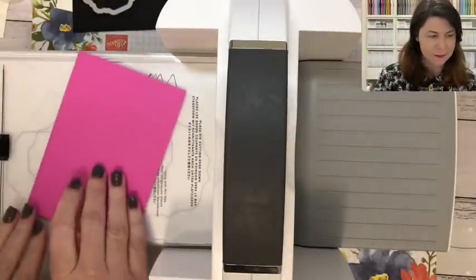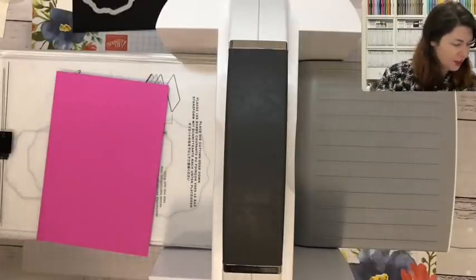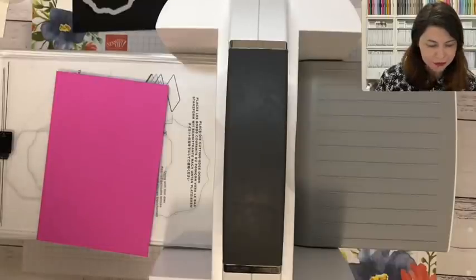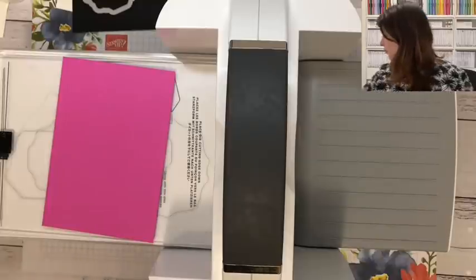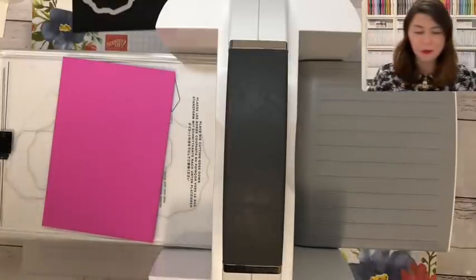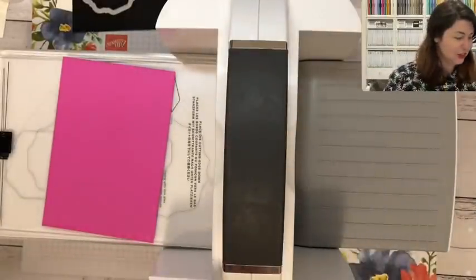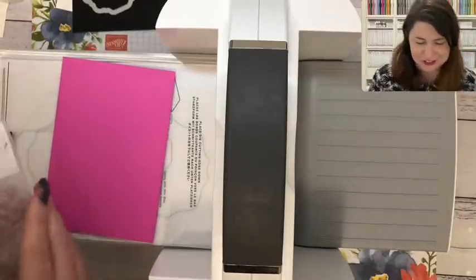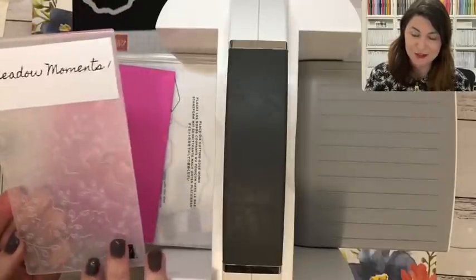The first thing I'm grabbing is some Magenta Madness. I'm not a pink girl as many of you know, but I love this in-color — it is so retro and 80s and I think it's brilliant. I'm going to be using that with a bit of Basic Black. I wanted to highlight how we can use the embossing folders — and where are you, embossing folder? It was hiding underneath some cardstock. Hopefully I'm not the only one with a craft room that's chaos! Anyway, I wanted to highlight this Meadow Moments, which is a new embossing folder.